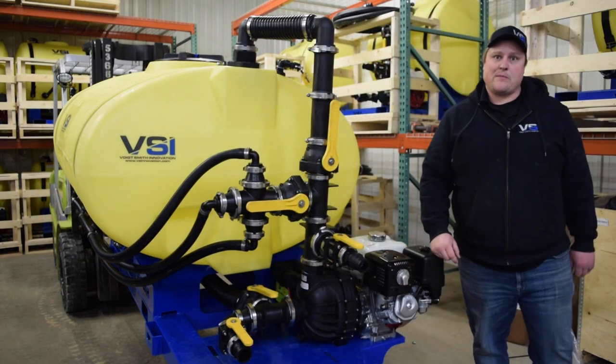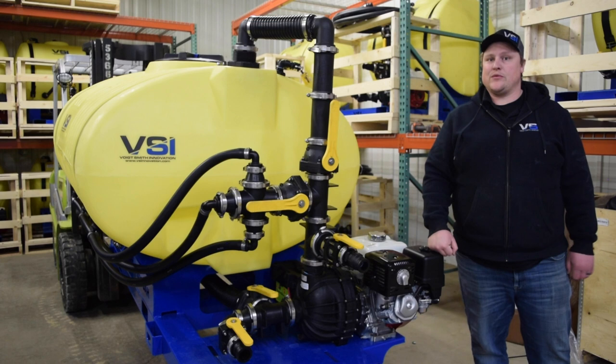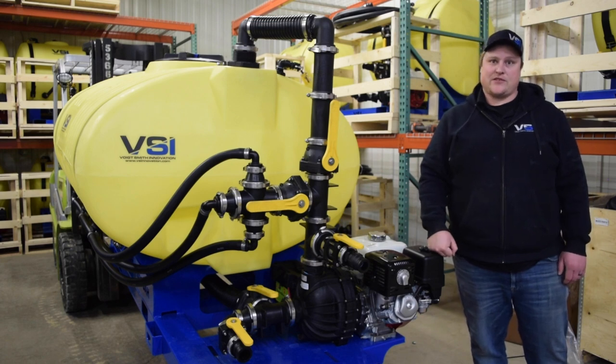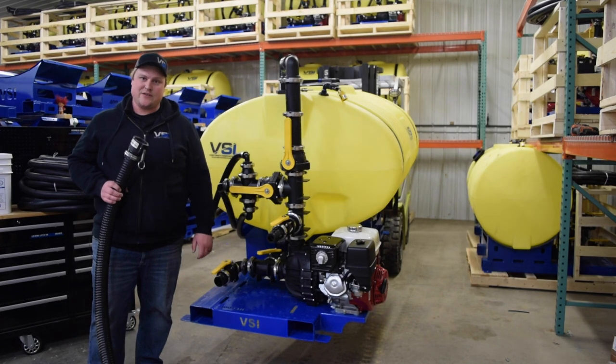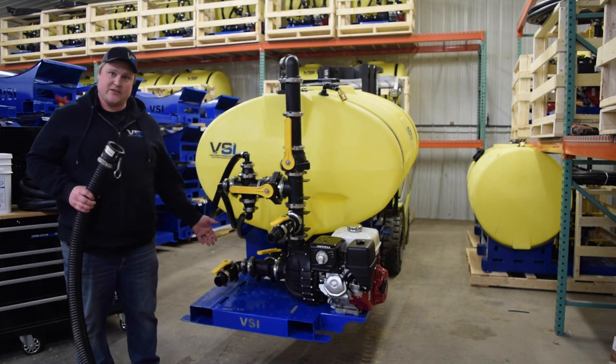If you do plan on filling frequently from a pond or other body of water, we would suggest getting one of our pond suction hose kits, which we'll cover later in the video. For those of you that plan to regularly fill your hydro-seeder from a pond or other body of water, you'll love our standard pond suction feature.